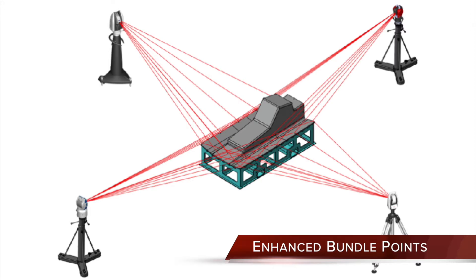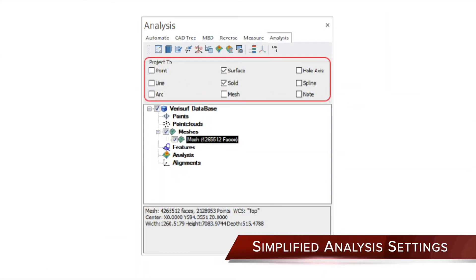fit error, length, and scale. Simplified analysis settings streamlines analysis workflows by moving projection settings to the operations manager.